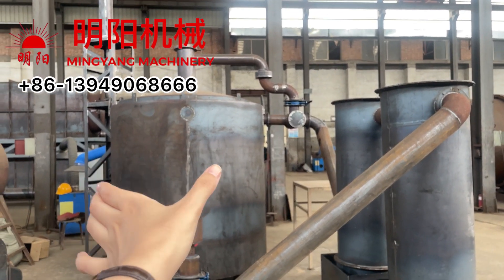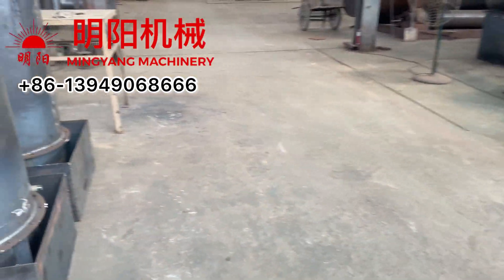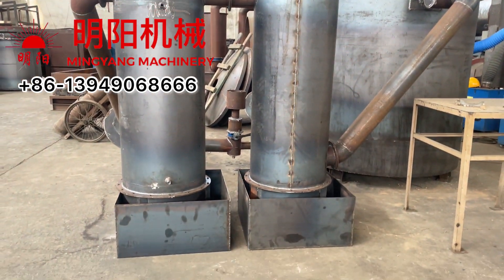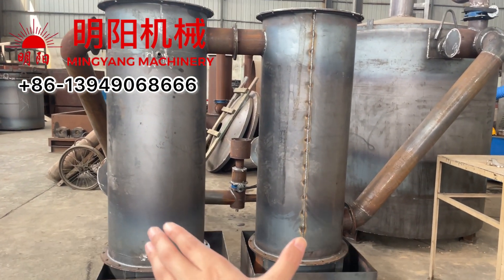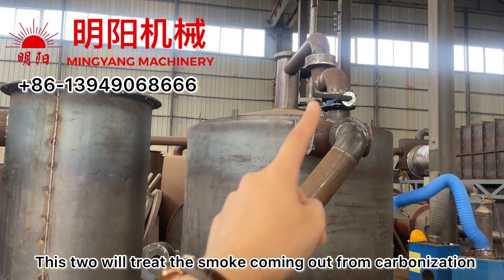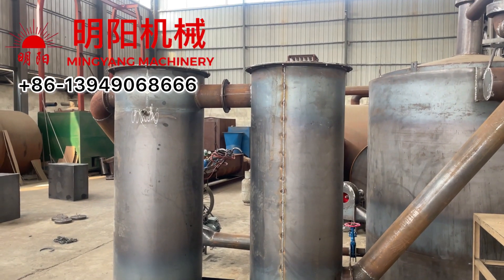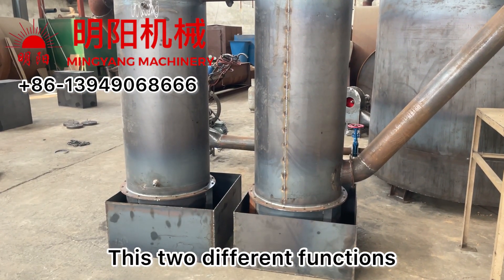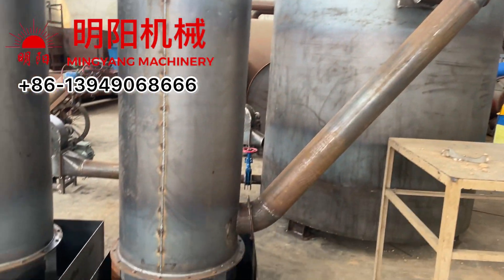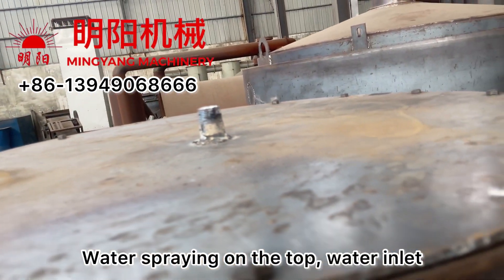After we set up the outer furnace and inner furnace, we have the purification tube. This tube will treat the smoke coming out of the furnace by water. It has two different functions. The first one, closer to the furnace, is water spray — water comes in from the top.